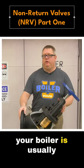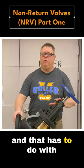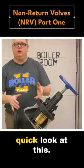The non-return valve on your boiler is usually identifiable because it's generally an angle pattern valve, and that has to do with the internals and how they work. Fortunately, here at BoilerU we've got a cutaway on one and we can take a quick look at this.